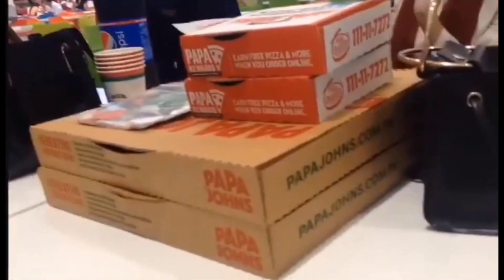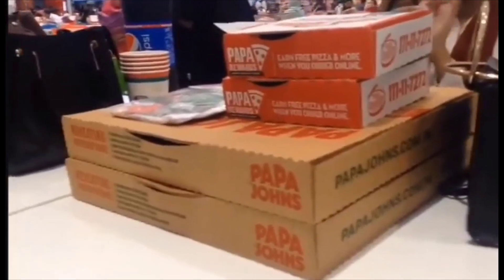Assalam guys, welcome back to my channel. In today's vlog, I'm trying Papa John's pizza for the first time. Bismillah. Oh, that's very hot. It's good but I have tried better than this.